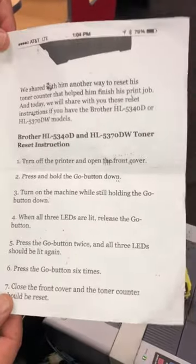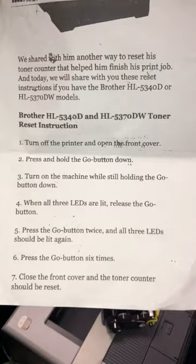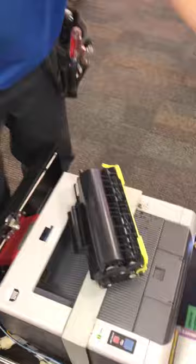This is how to change the toner in the Brother HL5340 printer. Follow these instructions and you will also reset the counter for the toner.